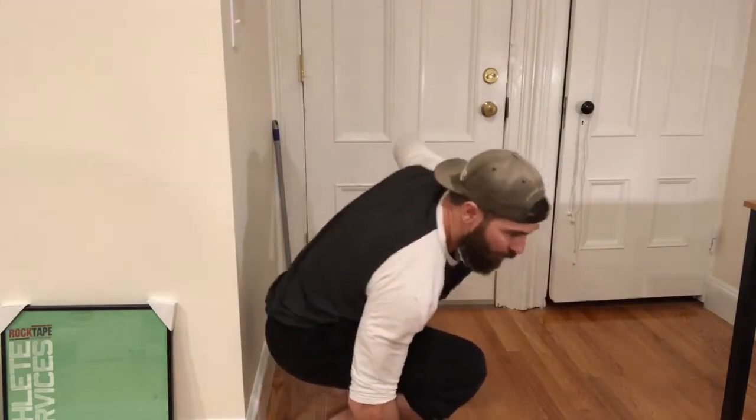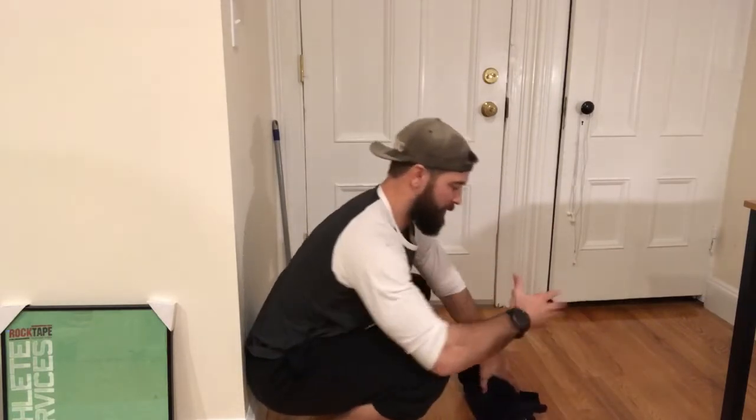But sometimes the problem has a lot to do with thoracic mobility. So I'm going to give you a drill you can work on at home using just a sweatshirt. Of course, if you have a foam roller or something like that you can use it, but I'm using a sweatshirt to show you that you don't need those tools to implement this strategy.